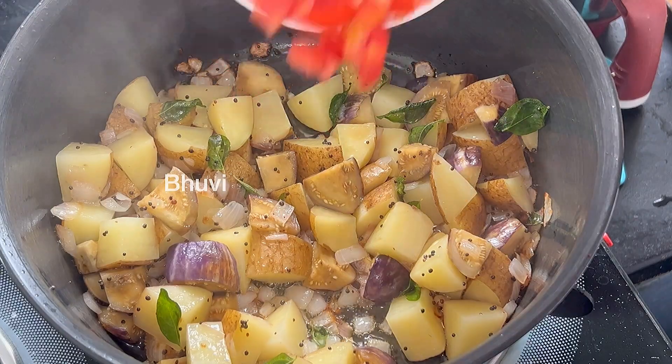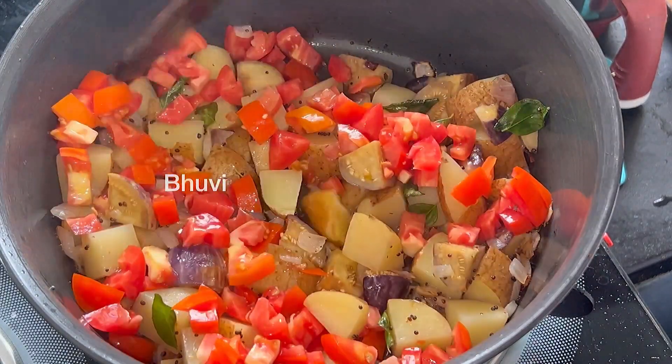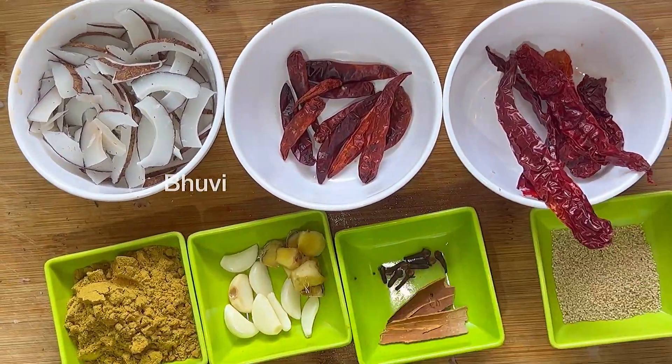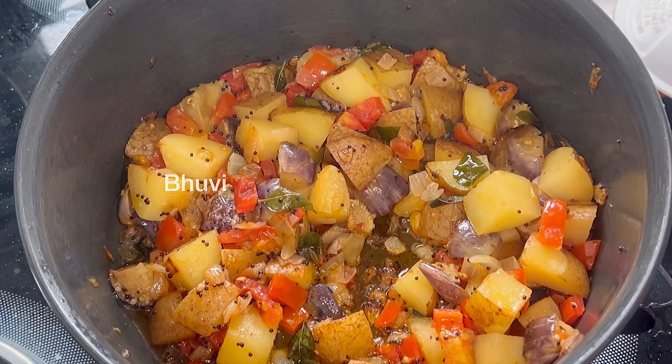Next, make the tomatoes absorb. We place this on the side and close the lid. I have to mix some dry ingredients with the wet ingredients.